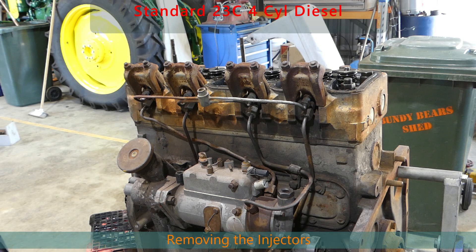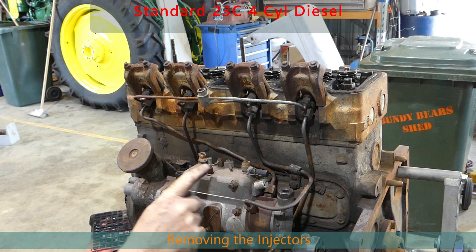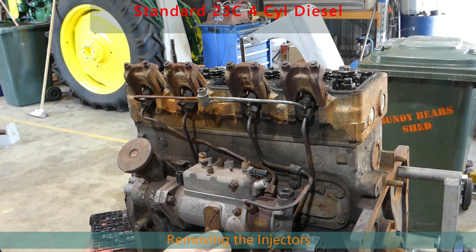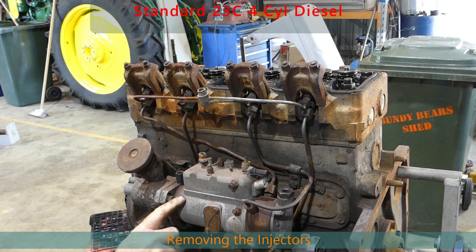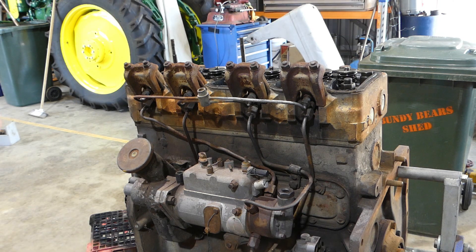We're around the other side now and we have our injection pump. You can see the lock tabs on our injection pump, so it's been done up some time ago I would think. It has got Fergie gray paint on it. We'll never know the history, so it doesn't matter.